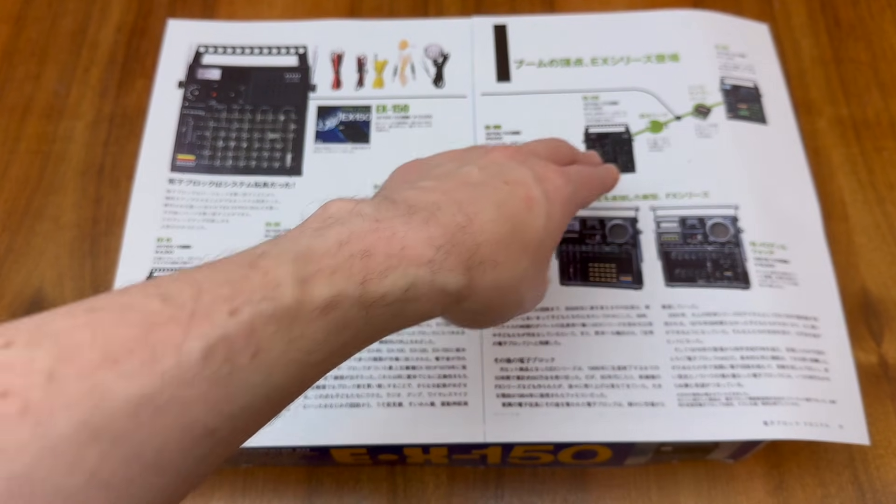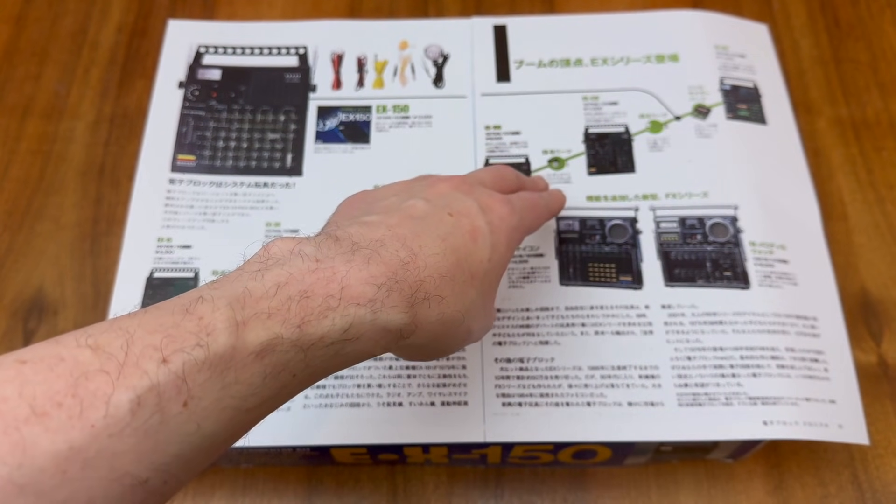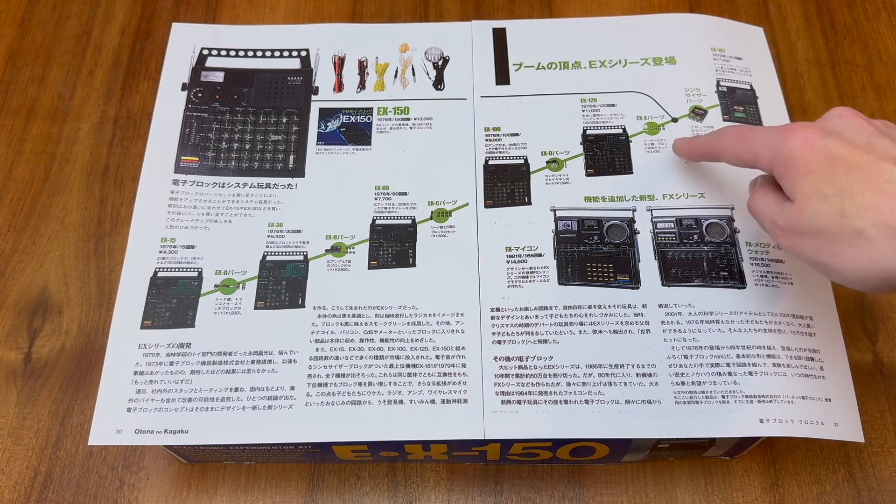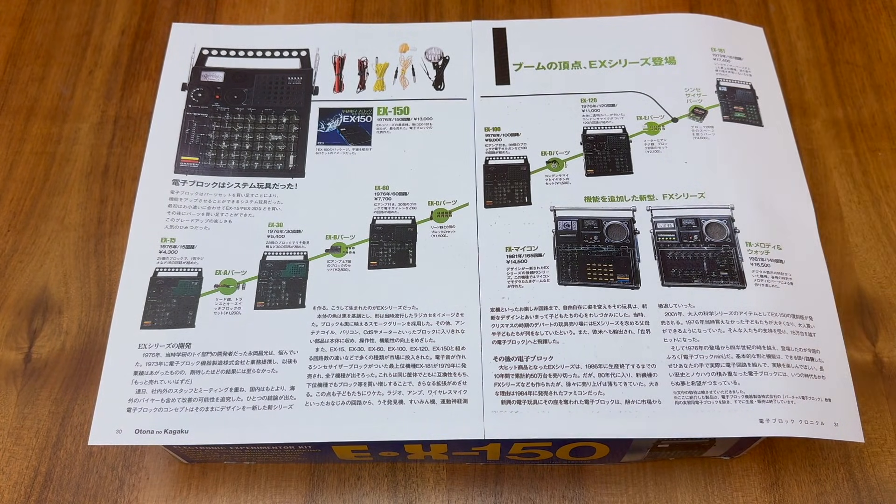The EX-100 is turning into the EX-120 by adding a microphone. Finally, you can see the EX-120 is turning into the EX-150 by adding this voltmeter and some additional blocks.